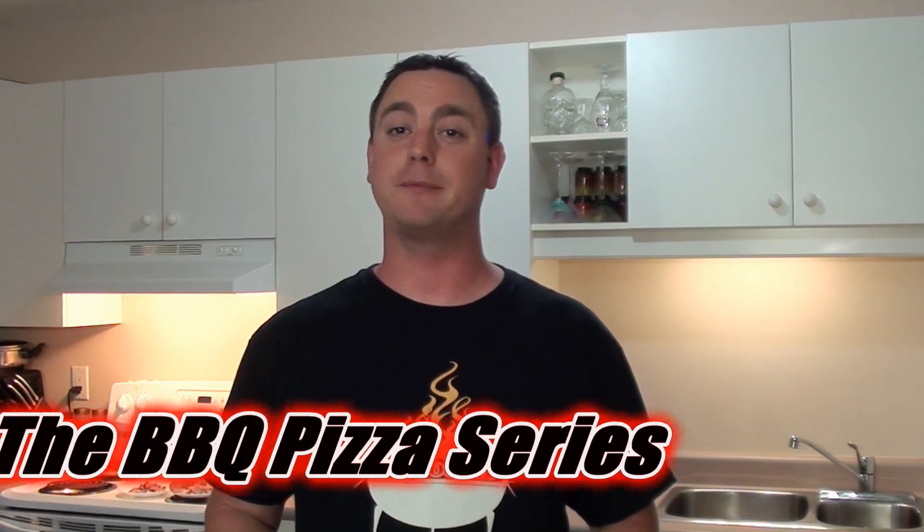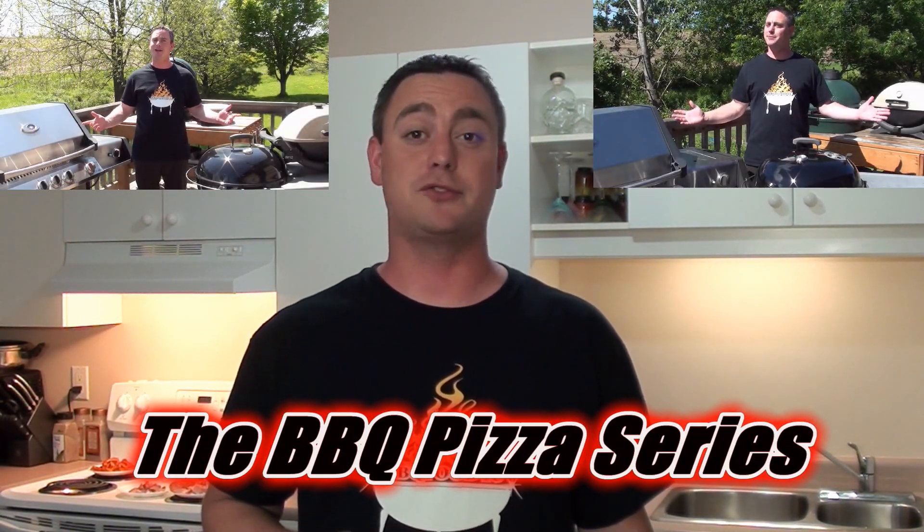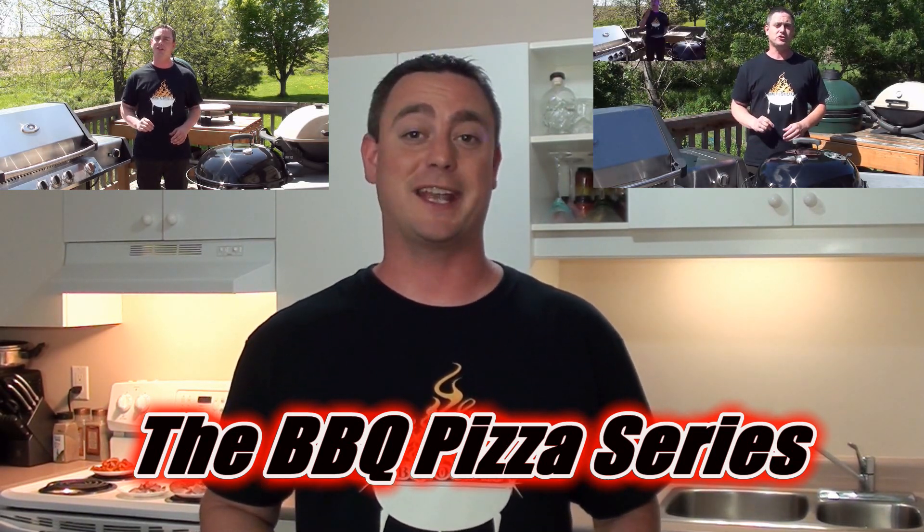Welcome to BBQ Food For You, The Backyard BBQ Show. Today is video number 4 in the BBQ Pizza Series. If you missed the first 3 videos, be sure to go check them out. Today showing everyone a simple, easy and delicious way to make calzones on your BBQ. Let's get started.